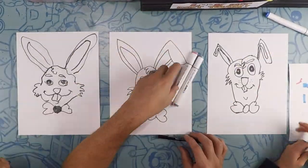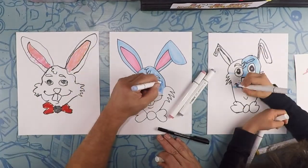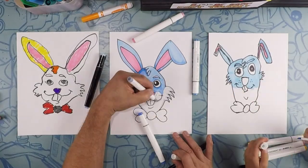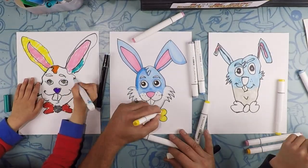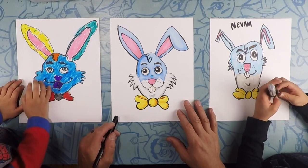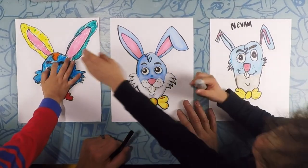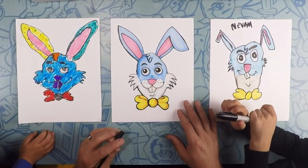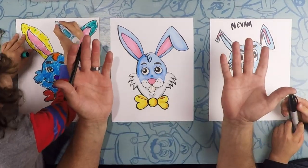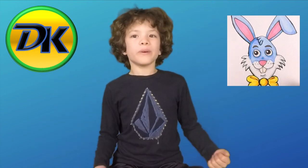Let's color! There we are — there's our Easter, or anytime, bunnies. Hope yours came out great. Don't forget to subscribe and you can draw more with us. Bye!